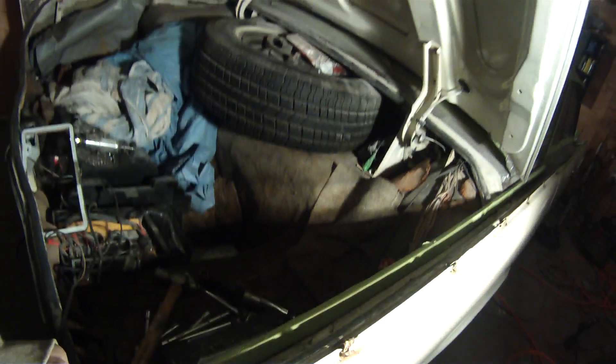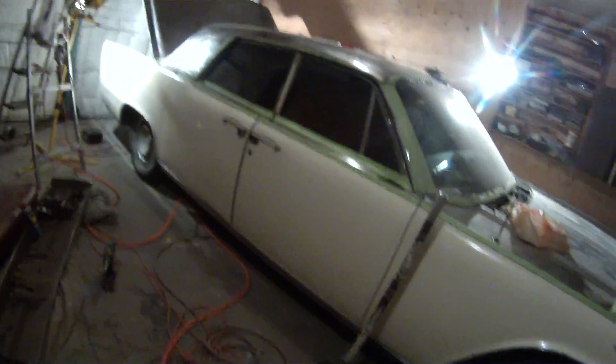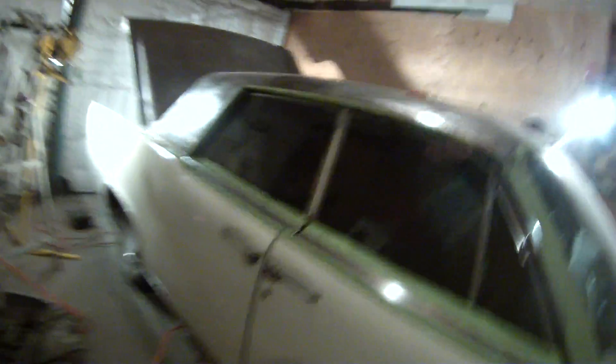This car is going to outlive me. I hope not — I want to live another hundred years. But this car is 51 years old almost, and she'll live another 51 years after I'm done. That's it — the '64 Lincoln. Getting to the paint booth. Bye bye.